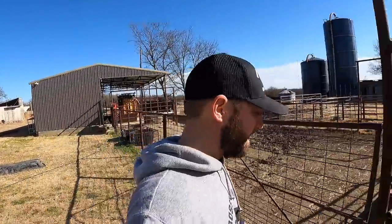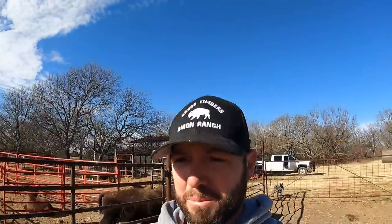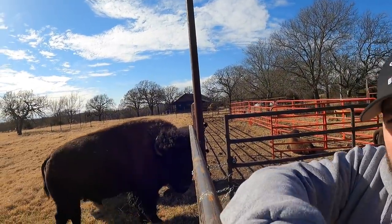Since I have Big Joe and the two ladies out, I'm gonna go ahead and try to see if they will eat these Safeguard cattle cubes. I'm pretty sure they had them at their previous place. They're just like the ones I normally feed the bison, but mine are just 14% cattle cubes.